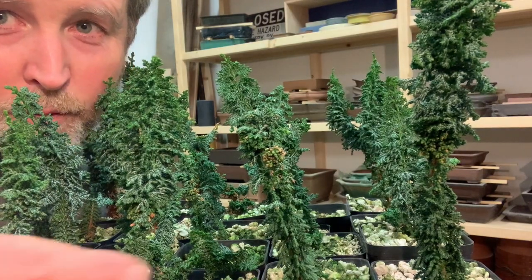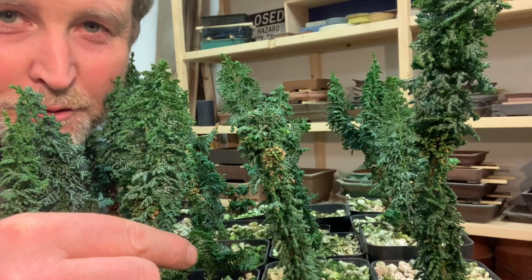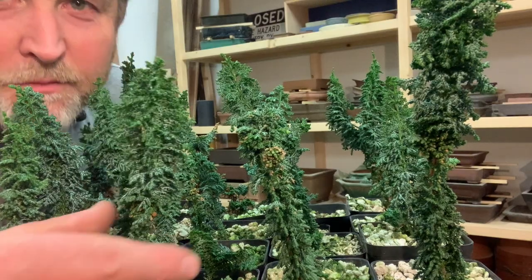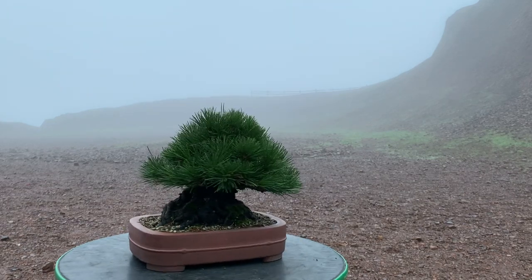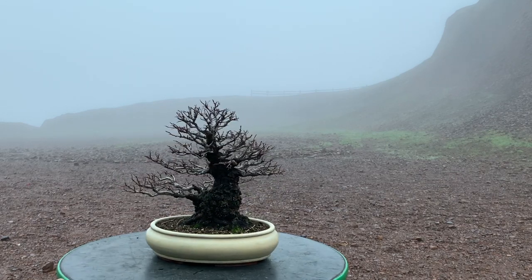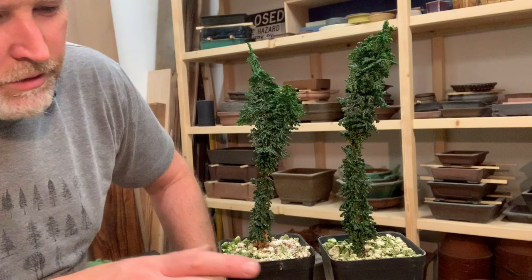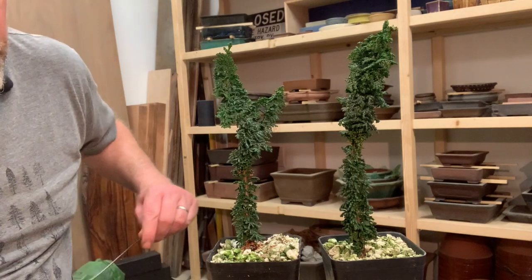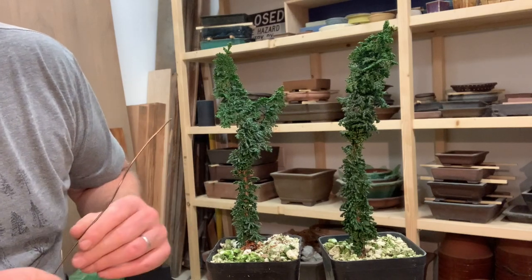Hey, what's up everyone? So today I'm going to be working on these Sekka Hinoki. This is not a variety I've had for very long, so I'm going to try a couple different things. It's a dwarf Hinoki cypress variety, and apparently it's all the rage in Japan, especially for creating shohin material.